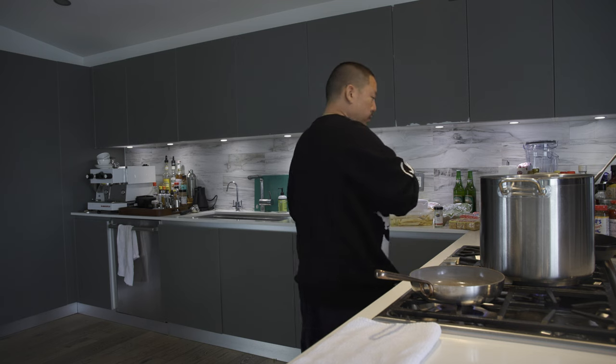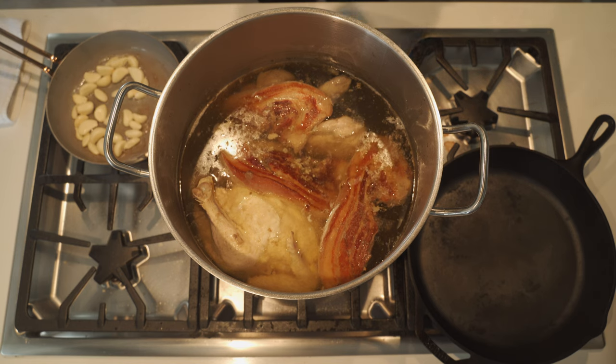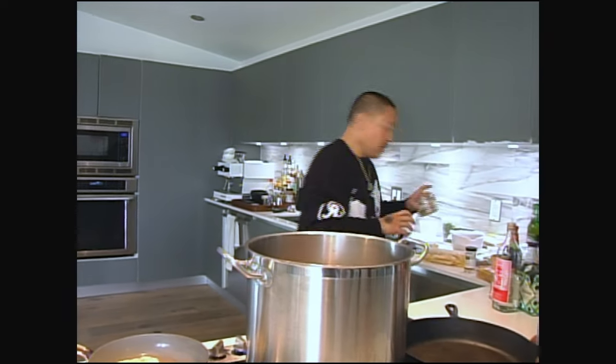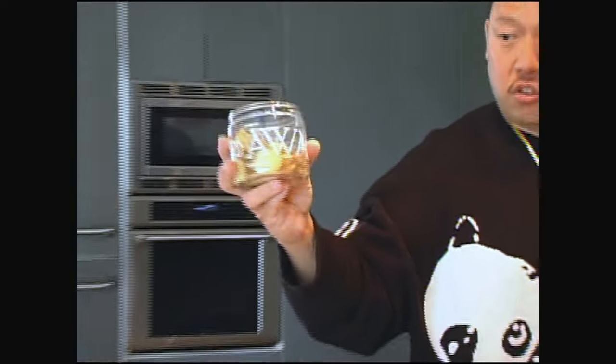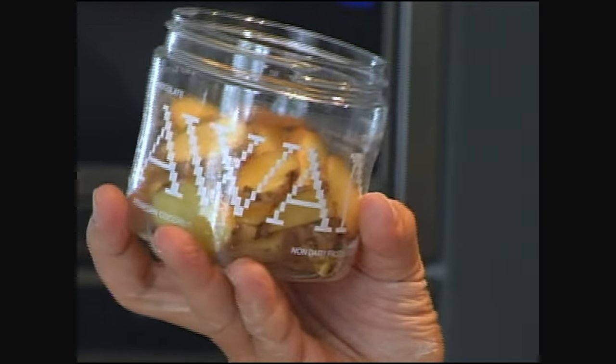I'm going to kick the heat up. What I did was I brought the whole thing to a boil, put the chicken, pork, and duck legs in at a hard rolling boil, let it boil in there for about five minutes, then I brought it to a slow simmer and let it chill for a while.